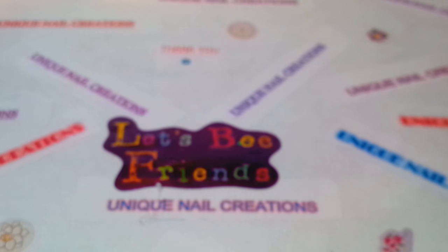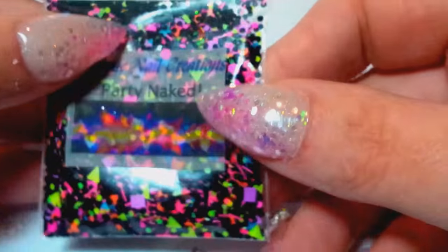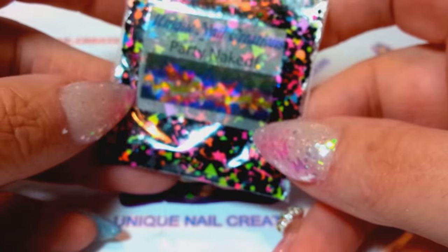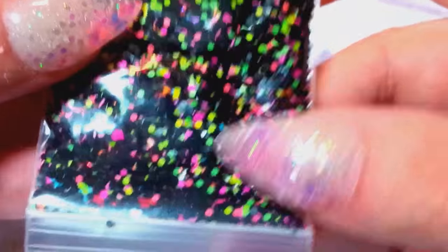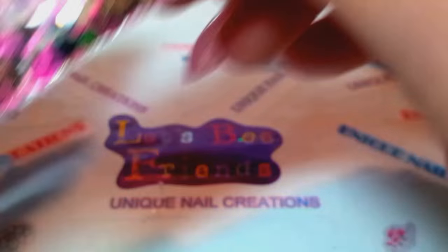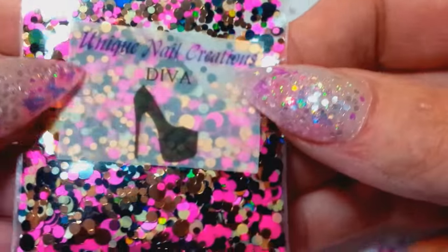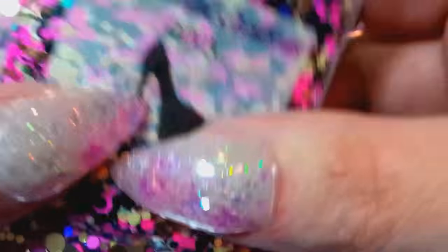You guys must just love these mixes because they sell out faster than I can put them up. Some of these are running low already. This one I'm calling Party Naked — it's just a black with a bunch of neons. This is a restock — Diva sold out on me now twice, and Divalicious. Those two are restocks, so I have those back.